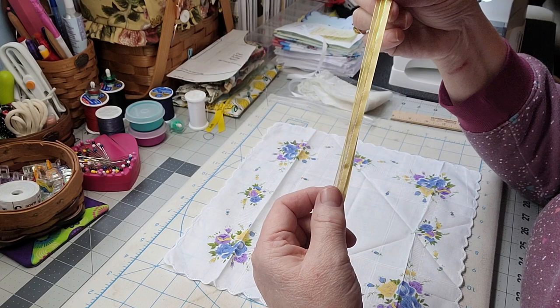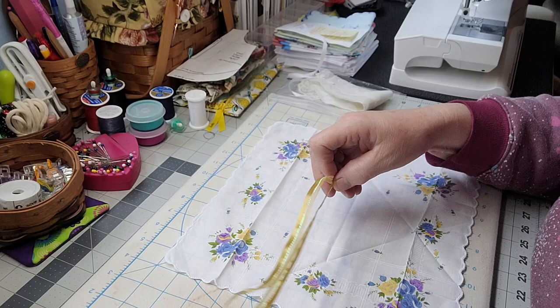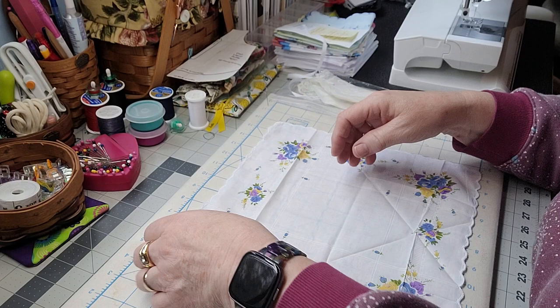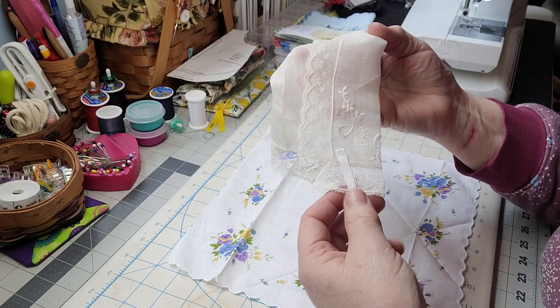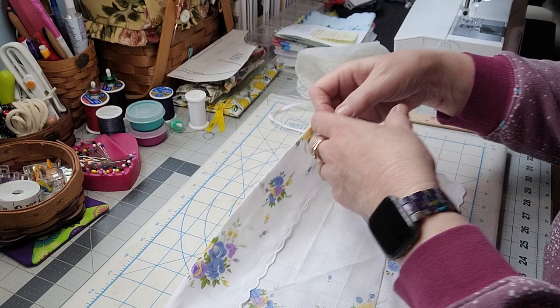I took a little bit of ribbon — I got yellow because it kind of matches — and two 13-inch strips of ribbon is what you're going to need for the ties on this little hanky. Now I took the top portion, which makes the front fold right here, and that's about two inches — that's where you're going to put the tie. I folded it over about two inches because that's going to be the front of the bonnet. Now what was really confusing was this back part.